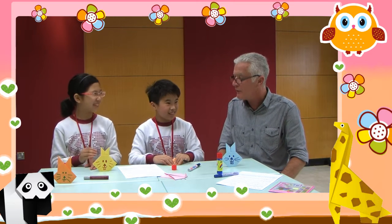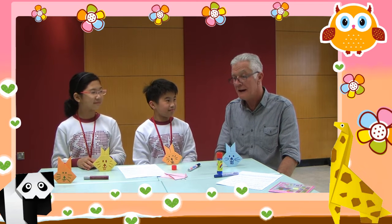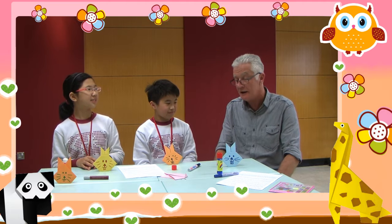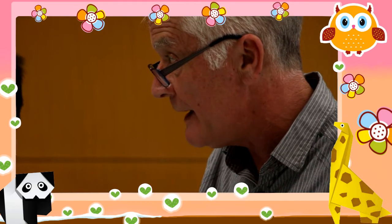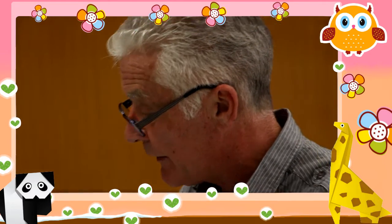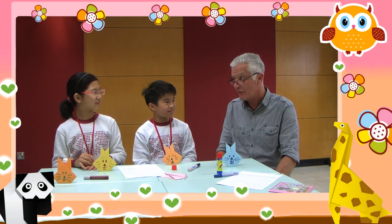Thank you very much, both of you, for showing us how to do that. I hope all the students can make an Easter Bunny the same way as you have made them today. On our next English day, perhaps everyone can make an Easter Bunny and bring it along to get their card stamped. They might also like to tell us how many Easter eggs are in the special Easter egg jar. Thank you very much for your help today. Bye-bye.